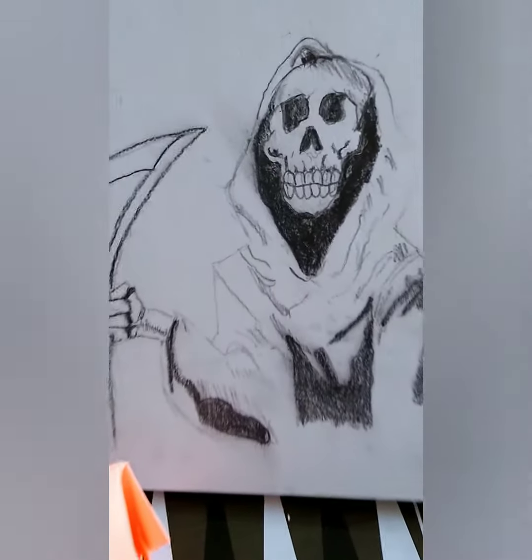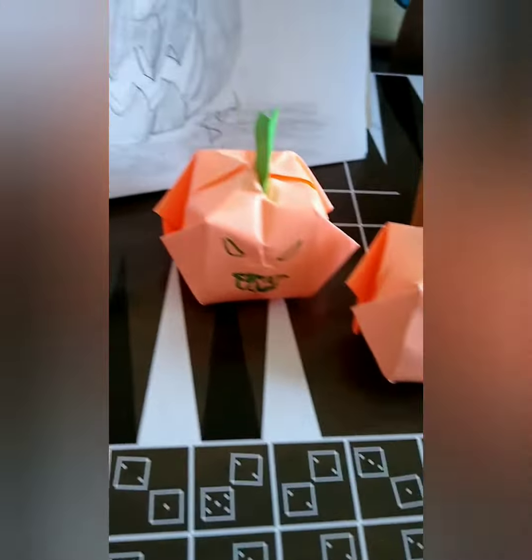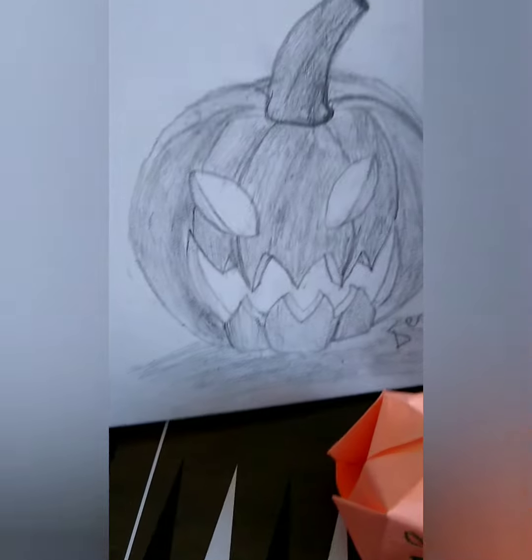This is an amazing skeleton that I have drawn. I have sketched this beautiful and scary pumpkin.